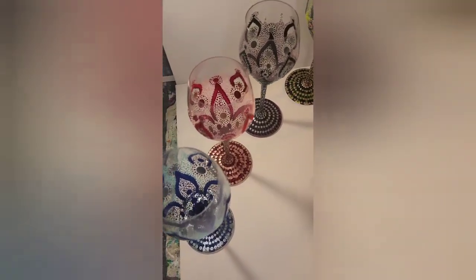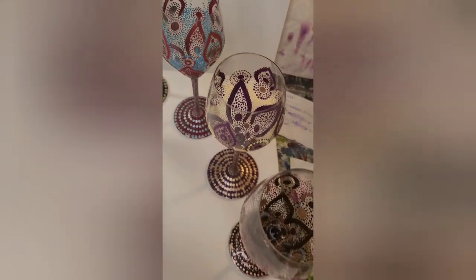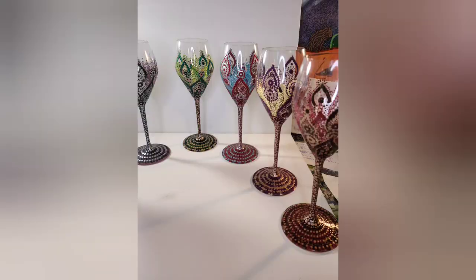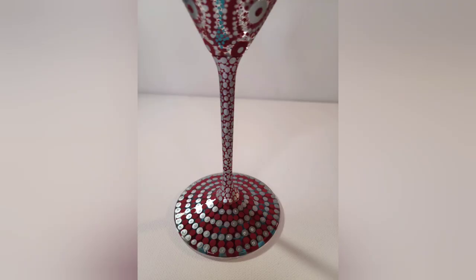I hope you like them. If you're interested, give me an email. Love you guys — thank you so much for sticking around and watching all my creations come to life. I really appreciate you and maybe see you at the art fair.